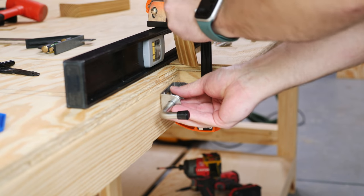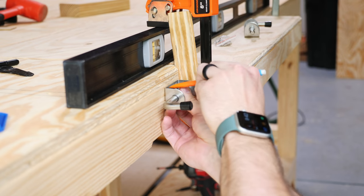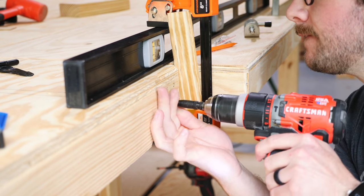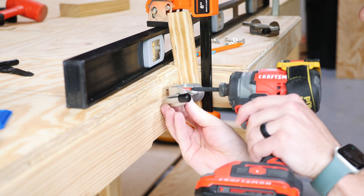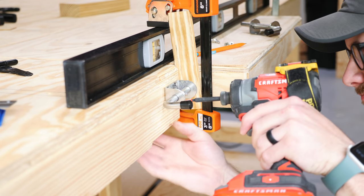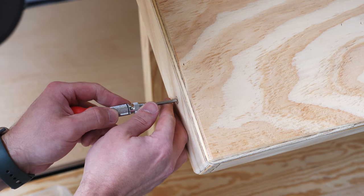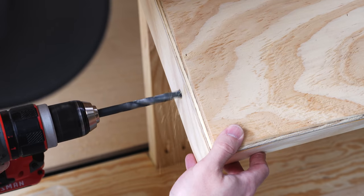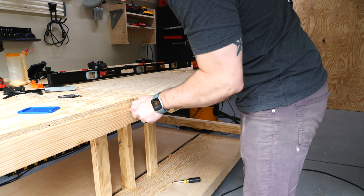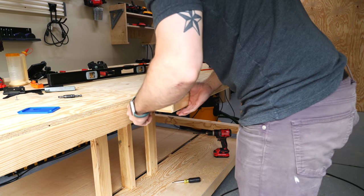The next bit of hardware to install was some kind of locking mechanism to keep the platform securely in place while in the upright position. I ended up using spring-loaded barrel latches, mounting the latch to the front of the workbench so that the barrel would end up roughly centered on the side of the platform, and then I marked out where the barrel contacted the platform. I center-punched that hole location to keep my bit from wandering, and then I drilled the hole using a 3/8-inch bit. This hole size resulted in a pretty tight fit so I reamed it out a little bit more, and after that the drop-down mechanism was functional and working great.